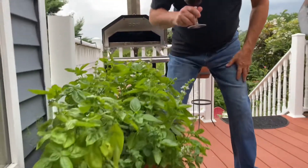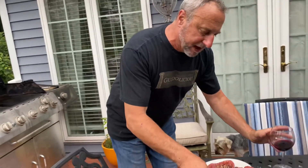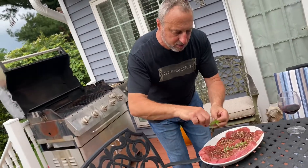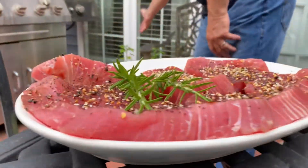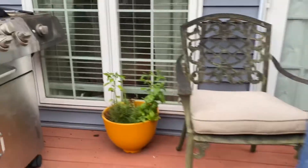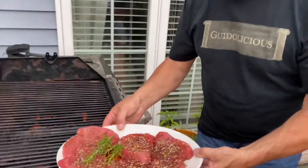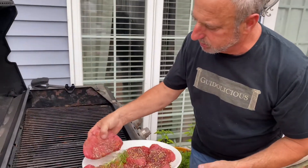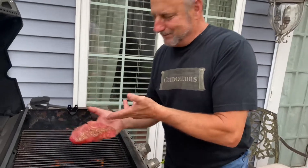Oh my god, there's no smell like that — there's just nothing that smells like that. We're doing tuna steaks tonight. That fresh, beautiful rosemary that I pulled right off the bush over here — we're going to drop these babies right on there by hand. Of course, I don't need to dirty anything; the hand is the utensil.